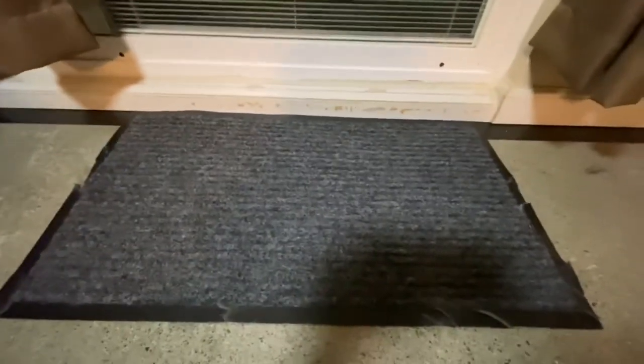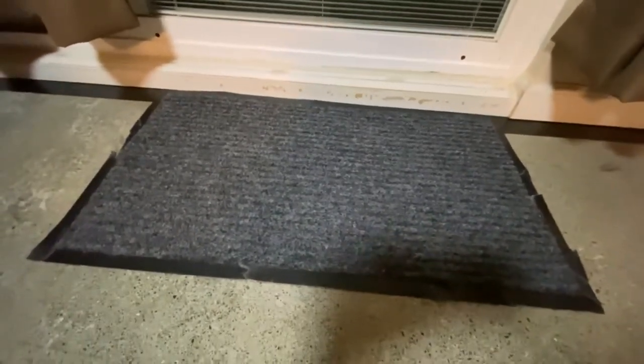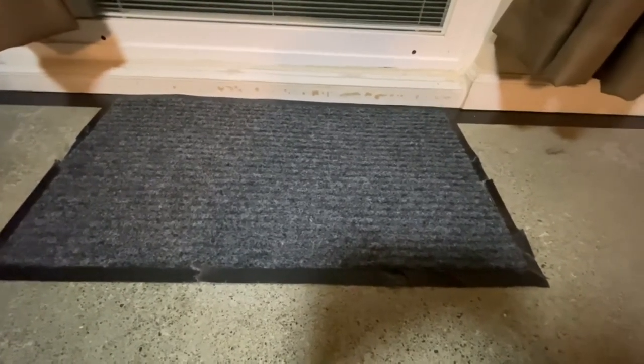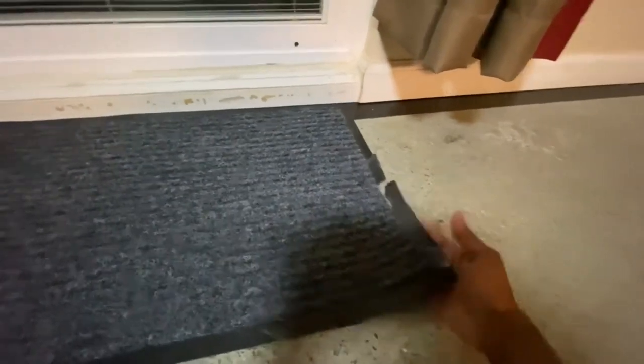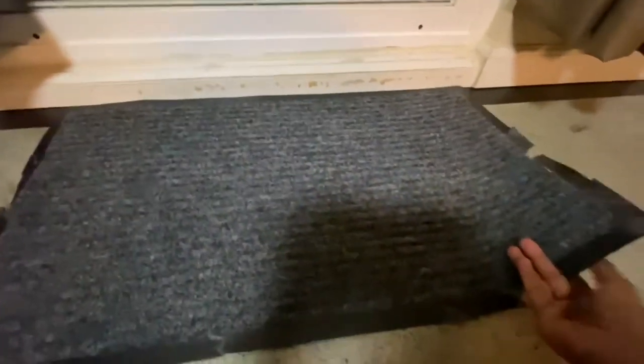Kids come in and out so there's always dirt and stuff underneath. Anyway, I was trying to lift it up and I couldn't anymore — it's literally stuck to the floor. When I peeled it, this one area's rubber ripped. I tried to do it slowly but I couldn't, so I ended up breaking this rubber part.